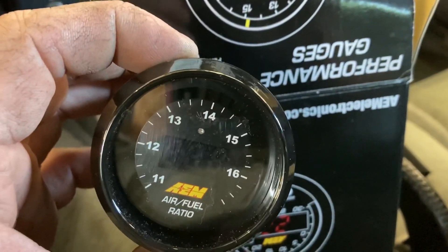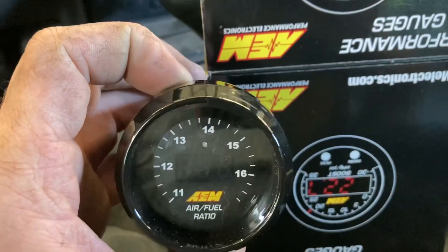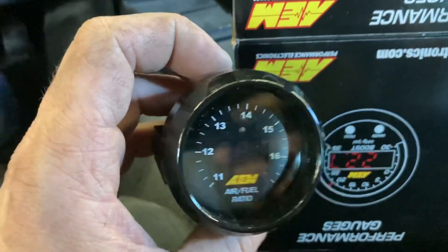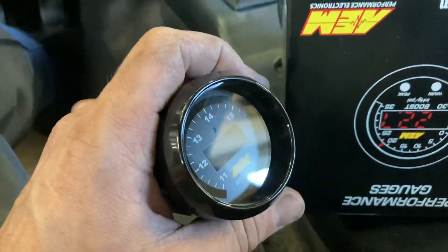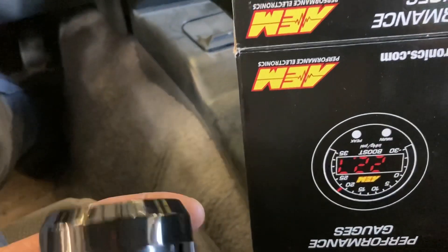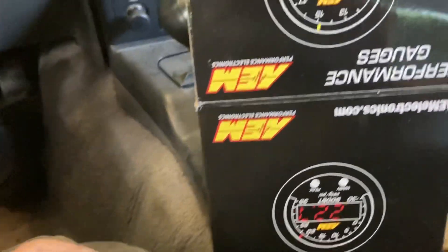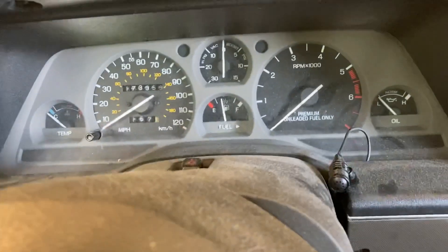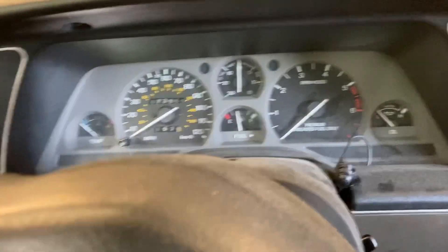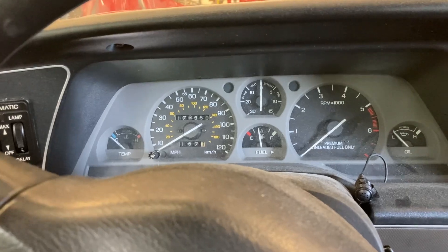In this video we're going to be installing this AEM wideband air fuel ratio meter. If you've watched my channel before, you know this is my go-to gauge. I had an Innovate Motorsports one before — it worked okay but it didn't data log. The part number is 30-4110. We're going to be getting this on the Thunderbird and seeing what kind of air fuel ratio a bone stock Super Coupe Thunderbird has before I switch it over to a turbocharger.